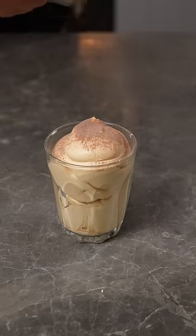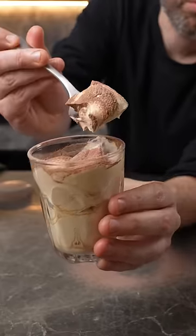Have you ever tried crema de cafe? It's Italian coffee cream and it's insanely good. Today I'm gonna show you how to make it with just a plastic bottle.